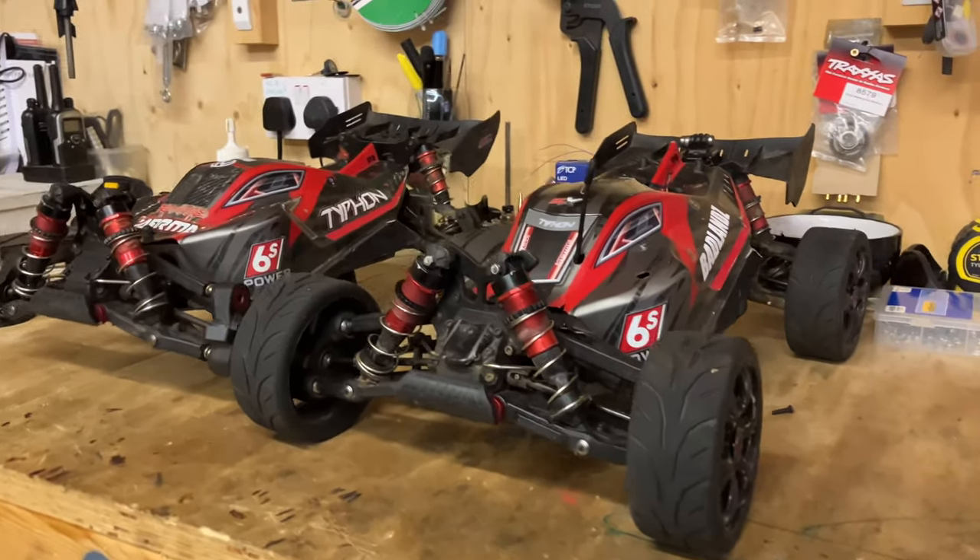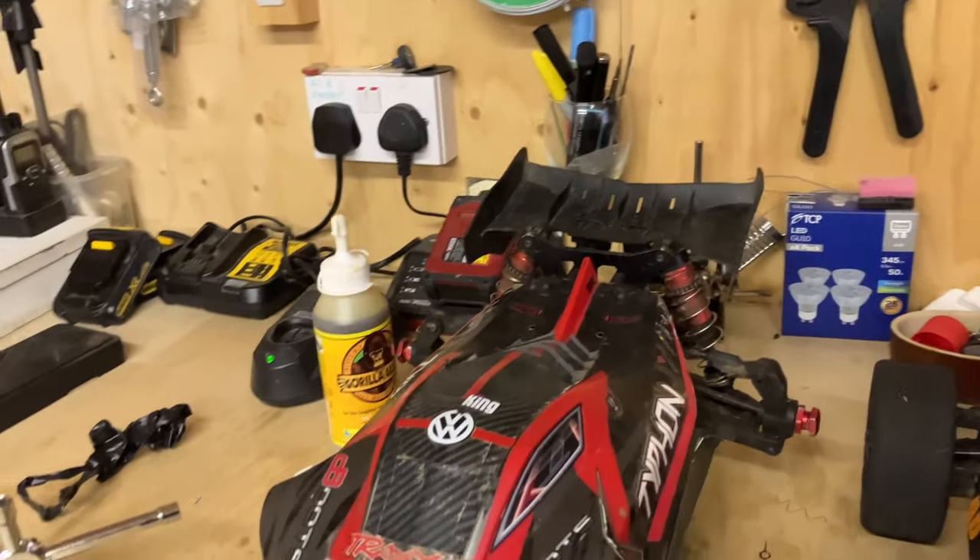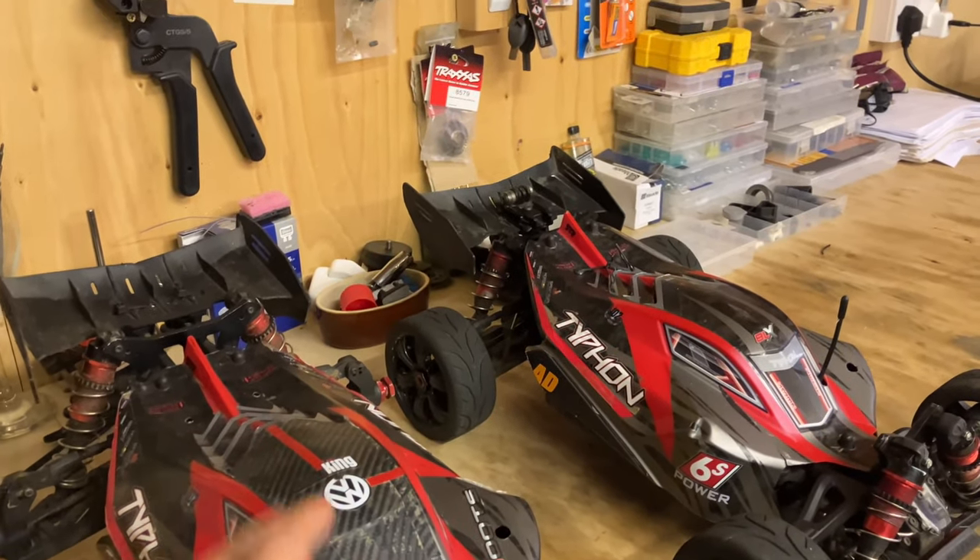There we go, wheels are on. So if we compare it to Jody's one, my one's a V5 and his one's a V3. The only difference, I think, is just the power system.